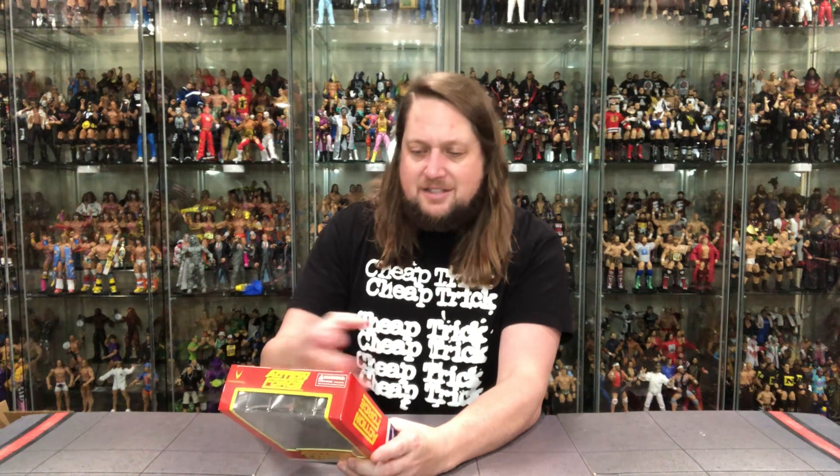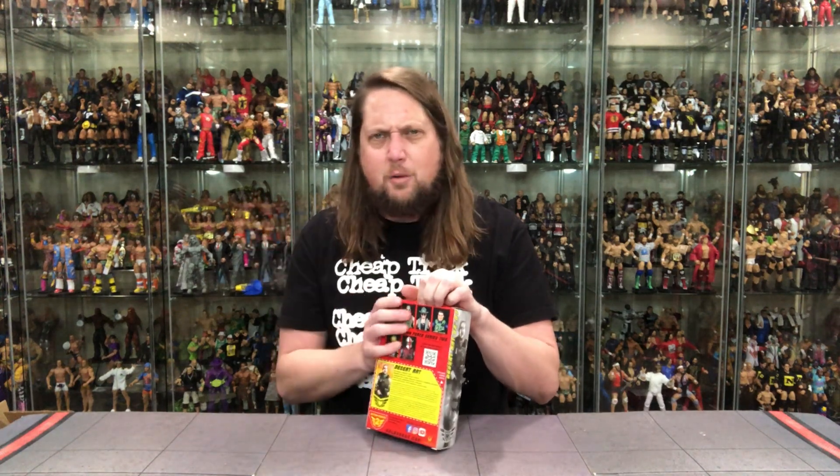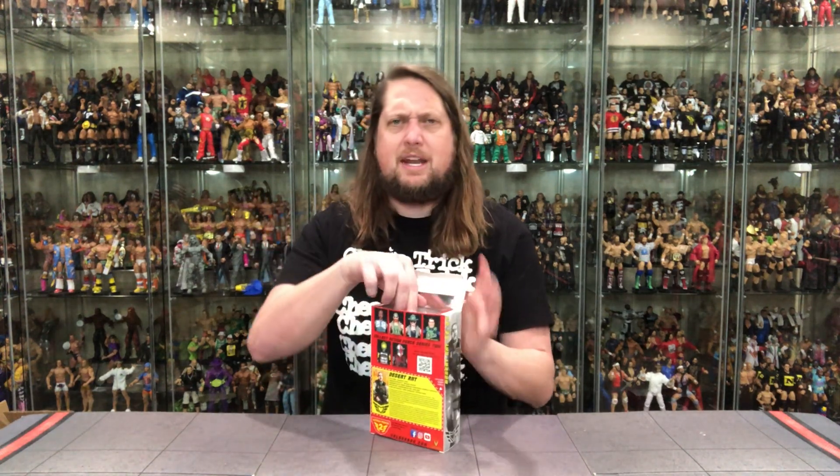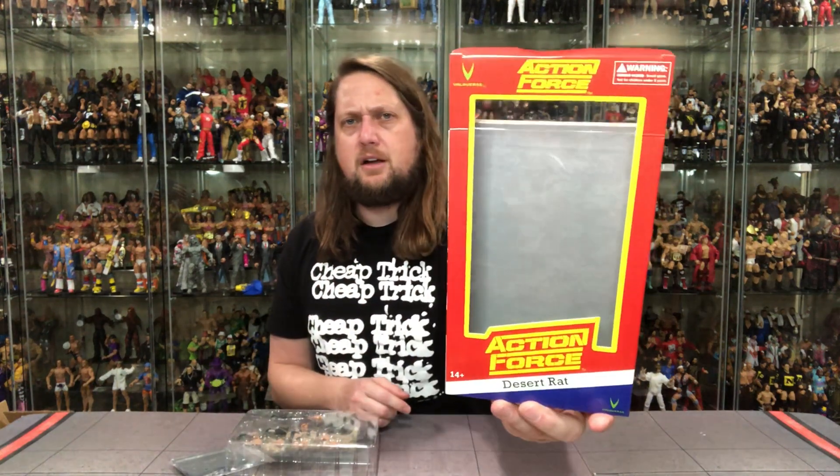There are action points on the card — two action points. I'm here for the action points. Has anybody found out what they're doing with those? I thought it was supposed to be announced. Maybe I just missed it; I'll have to look into that.